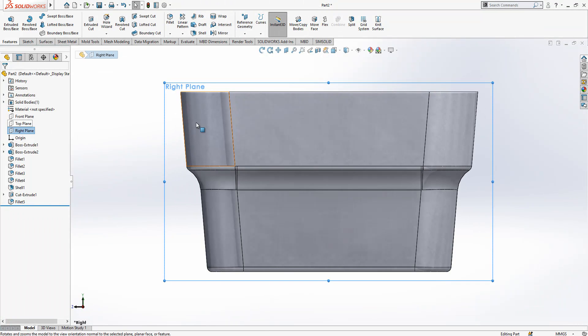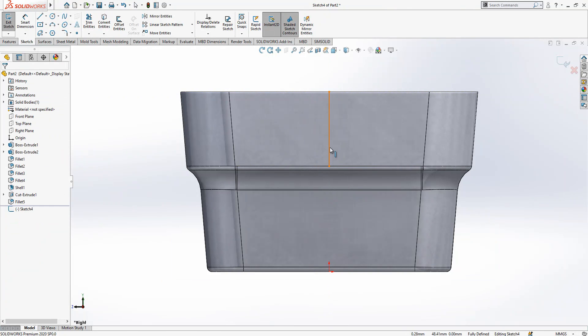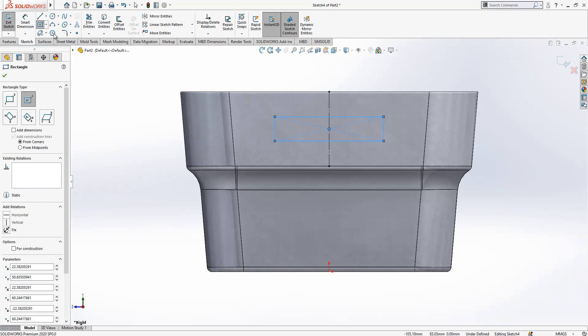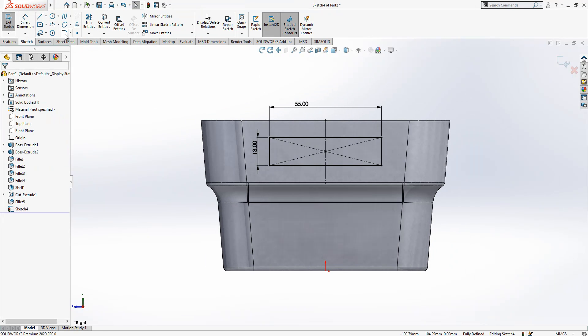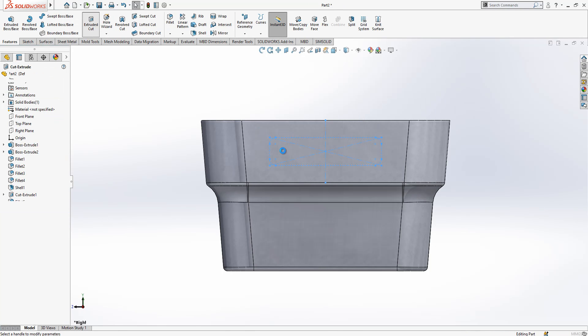It should be on the right plane. We select it and then pick this point — point to center — to find it in the middle of this face. I have here a 55 by 13. Hide the sketch, and I have at the edge a radius of 3, then extrude cut.